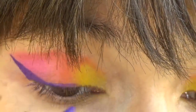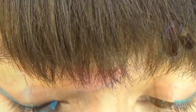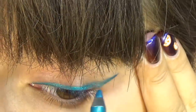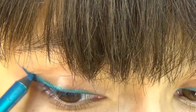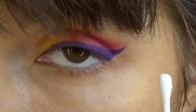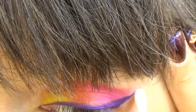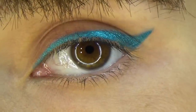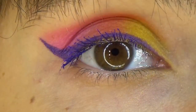And finalise by drawing the line towards the inner corner. And just in case you made any mistakes or have some primer leftovers like I do, use a cotton bud dipped into makeup remover. And finalise the look by adding some mascara.